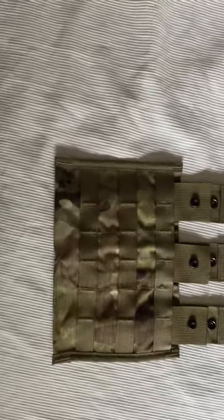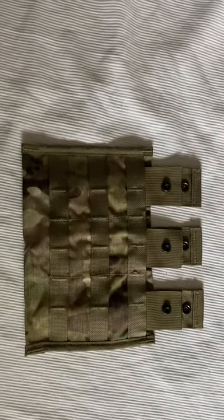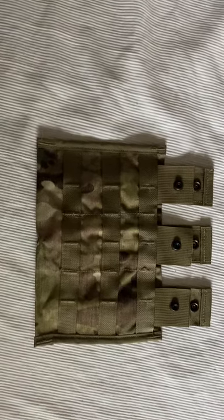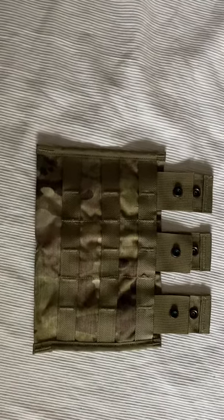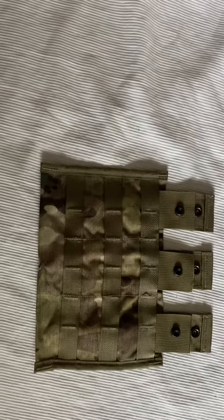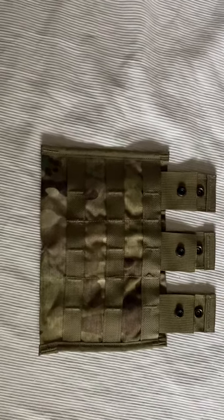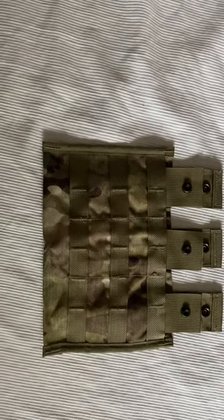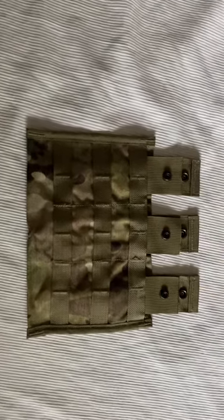I'm actually building up a rig for my stepfather, because everything is apparently just going crazy and I want him to have one considering he's in charge of protecting my mother. This is going to be the baseline for his kit. I'm hoping more OCP stuff comes on the market, and I'll be able to snag some other things through different sources to build out his kit.